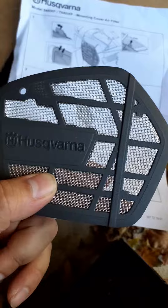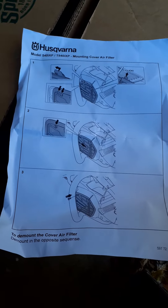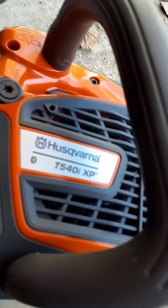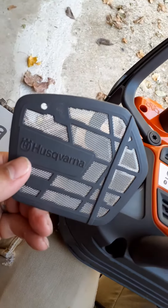The instructions to install the sawdust cover on the new T540 IXP are a little confusing, at least to me. Looking at the manual, I was trying to figure it out — I was like, how do I get this cover off to install this one? I carefully looked at the pictures and everything.